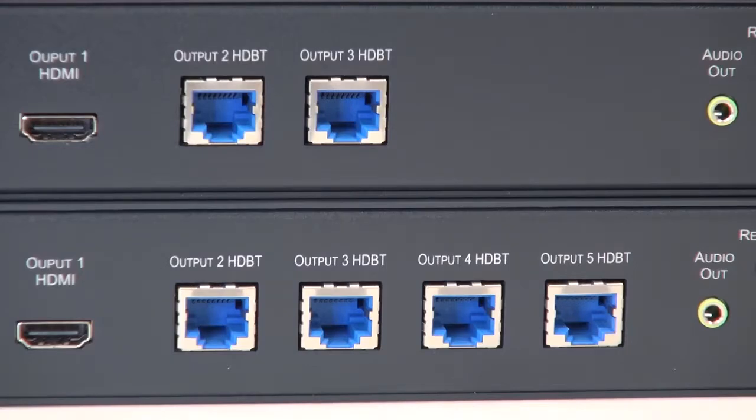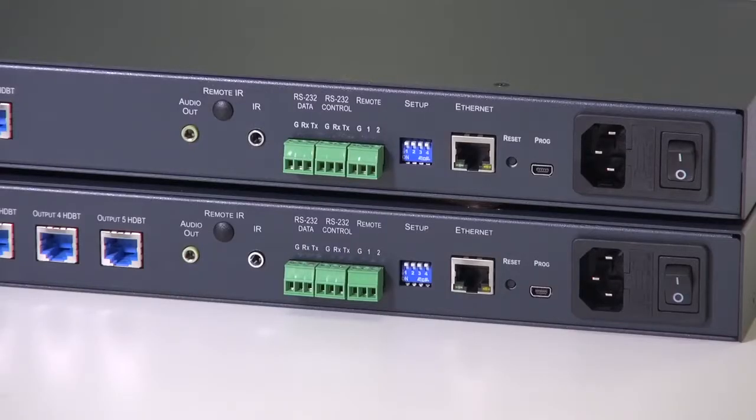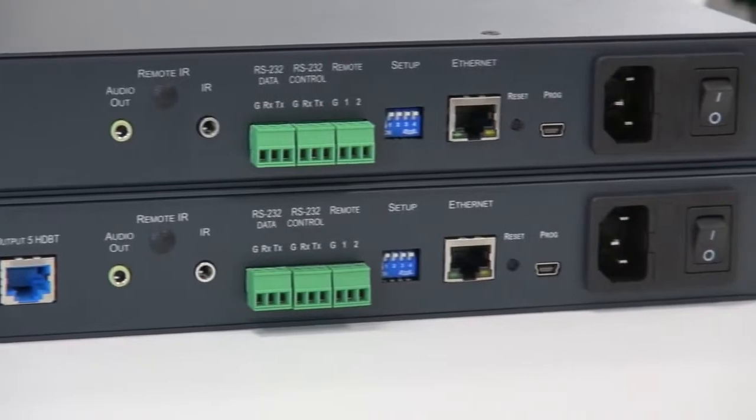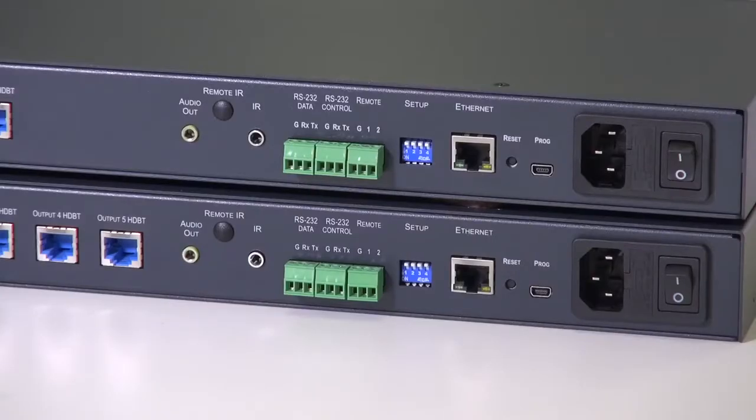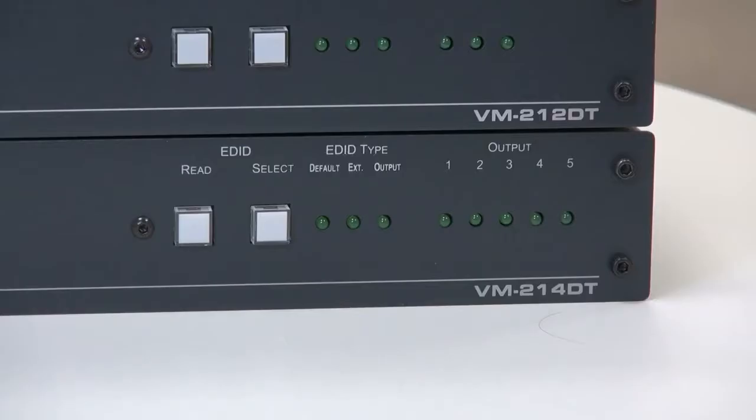The Ethernet port is for control of the VM214DT or VM212DT only and cannot be tunneled over the HDBase-T outputs. Both units can de-embed analog stereo audio for local monitoring or to send to a power amplifier. Volume can be controlled either by the front panel or via RS232 commands or by the built-in web pages.